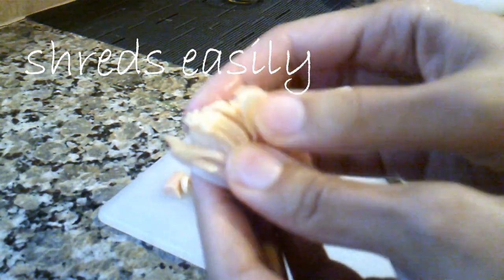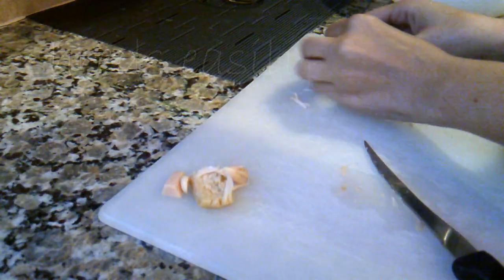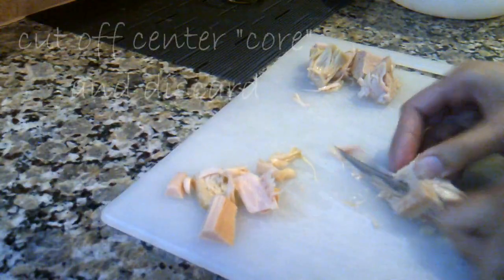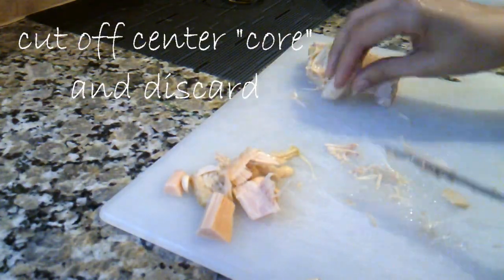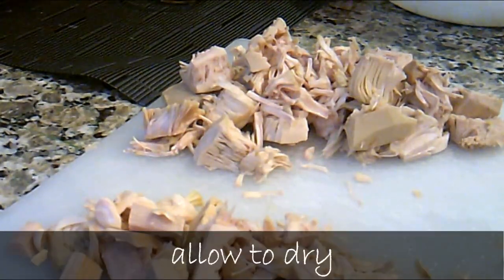If you've never cooked with jackfruit or even eaten it, it could be a great addition to your repertoire. Its flavor is mild and it shreds easily, so it works as a good meat substitute like pulled pork. And it's packed with nutrients including vitamin C, fiber, some protein, potassium, and magnesium.